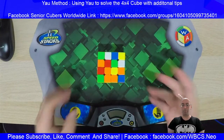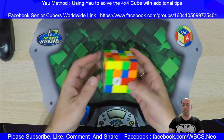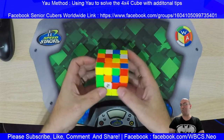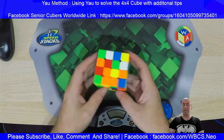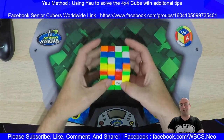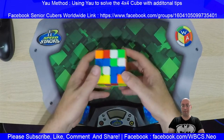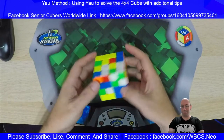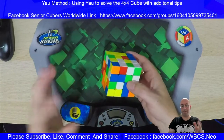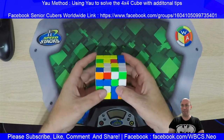Getting back to the cubing — we're going to go through a YOW solve, and I'm going to talk you through how I solve it, just in case you missed the first video. As a rule I always go for white, especially when I'm solving 4x4s or bigger — it's just easier for me. Respect to people like Felix Zemdegs who are colour neutral — it's just amazing.